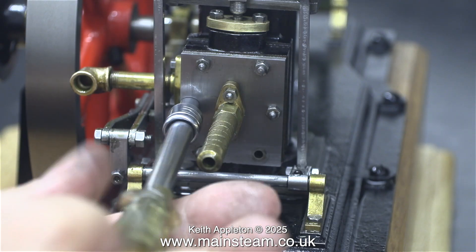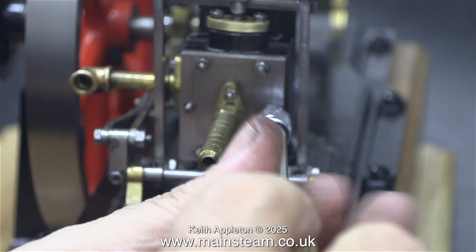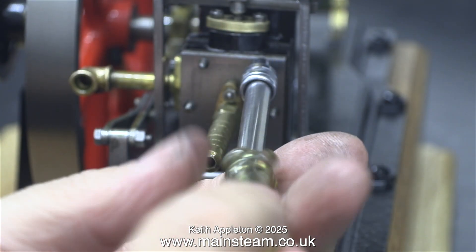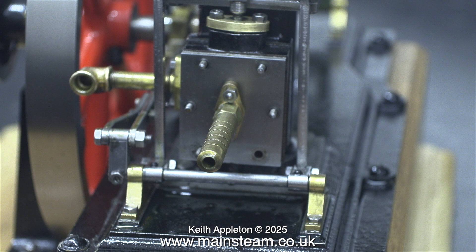I can't wait to get rid of this temporary air inlet pipe. I was going to fit the displacement lubricator to this engine, but it really didn't look right, so I'm not going to bother. My steam engine test plant, the one with the live steam injector, already has a displacement lubricator fitted to it — I'll use that.